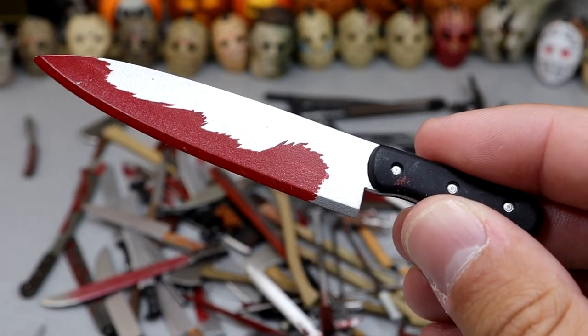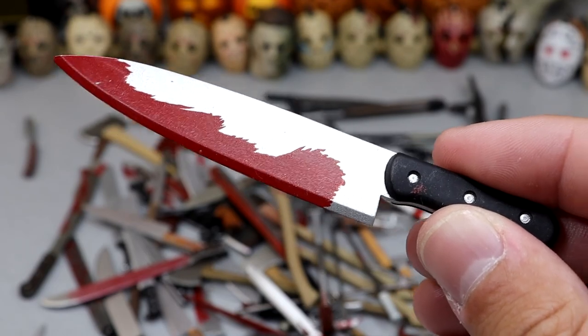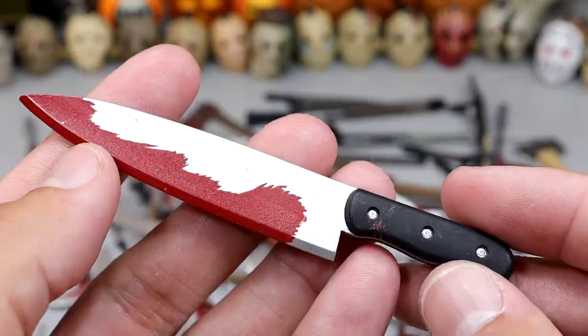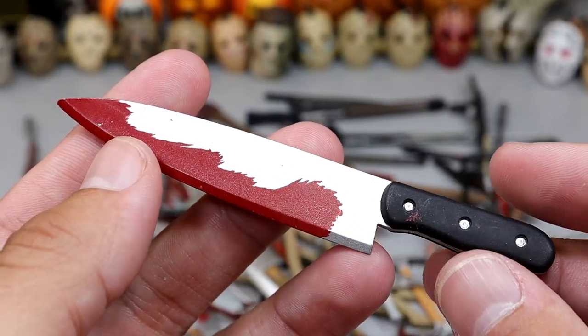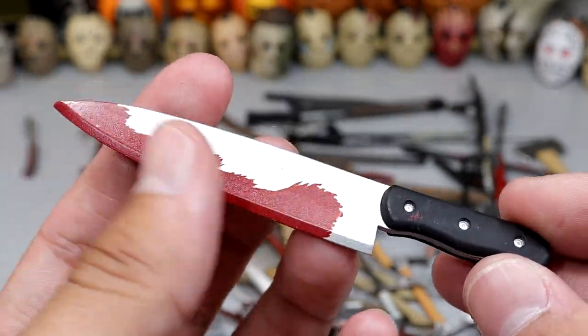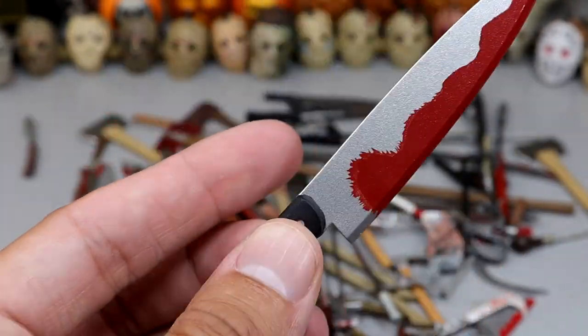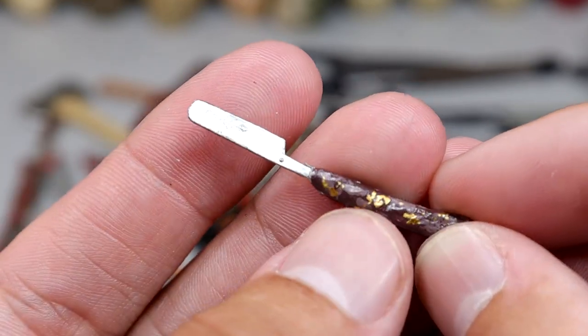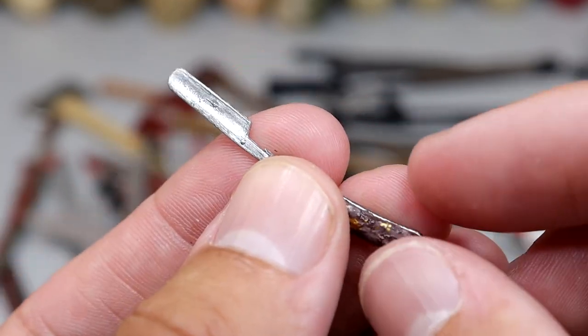Next up is a giant knife — I have no idea what figure this came with. I don't remember a Jason coming with a giant knife. Maybe my brother can let me know. We do have a bloody blade right here, just a standard kitchen knife with some blood on it, but it is oversized. Next up we do have this hand razor blade — definitely would do some damage. We have like a retractable razor.